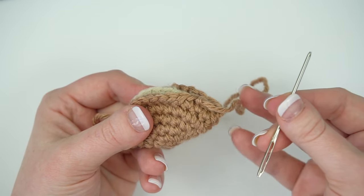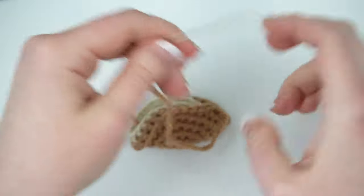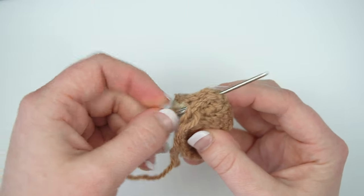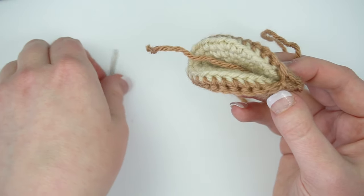Thread the tail through a yarn needle and pass the tail under your slip stitches and through the other side. Hide the first tail inside the work.